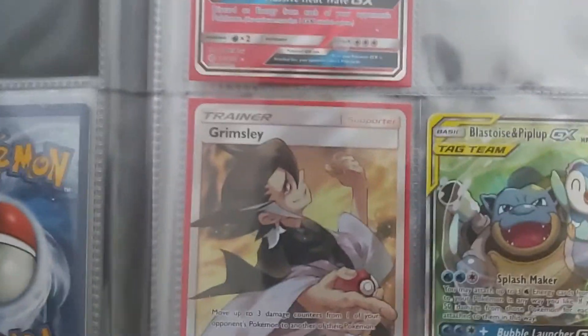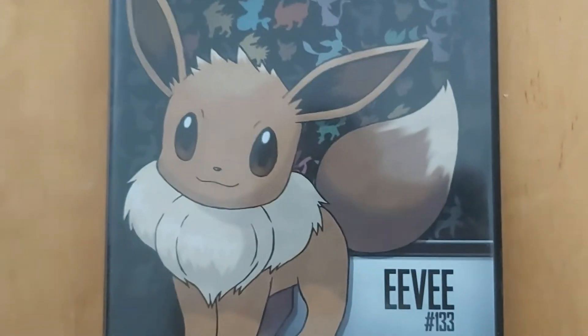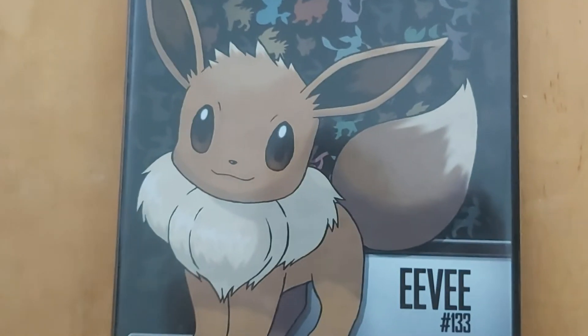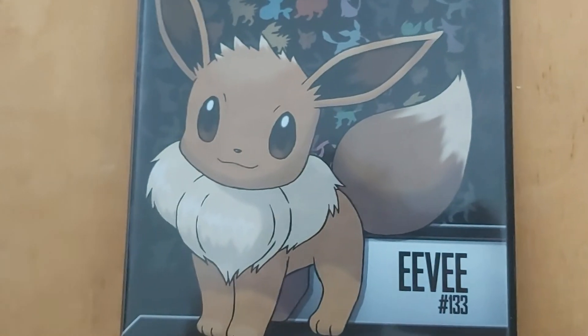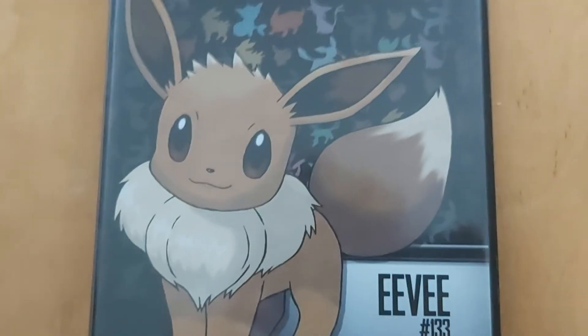These were my Full Art cards. This Eevee binder and other Full Arts are in my decks, like Mr. Mime GX Full Art and Articuno Full Art. Thanks for watching and stay tuned for the next one.